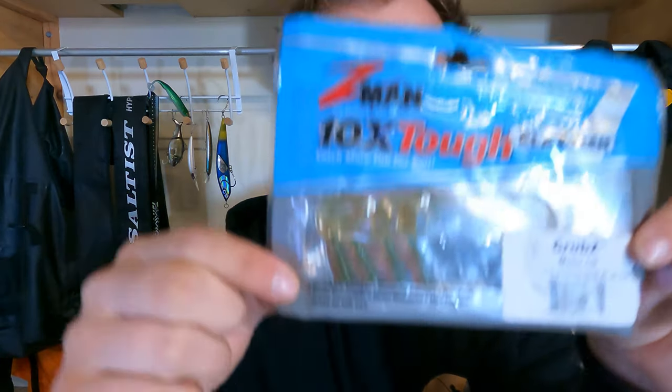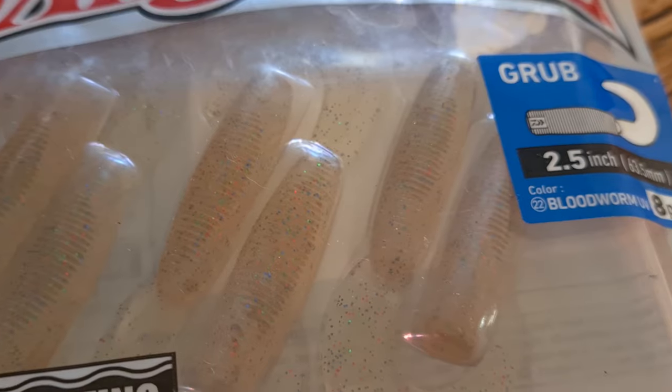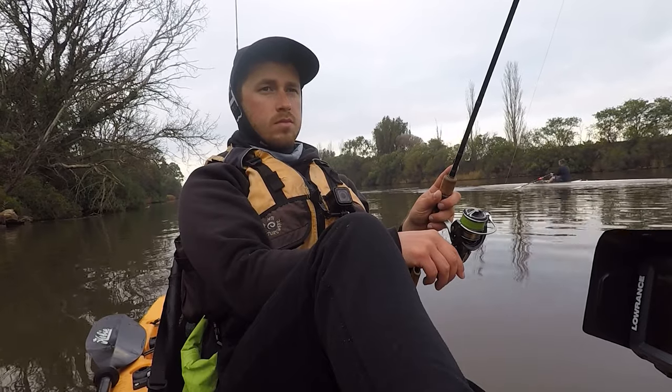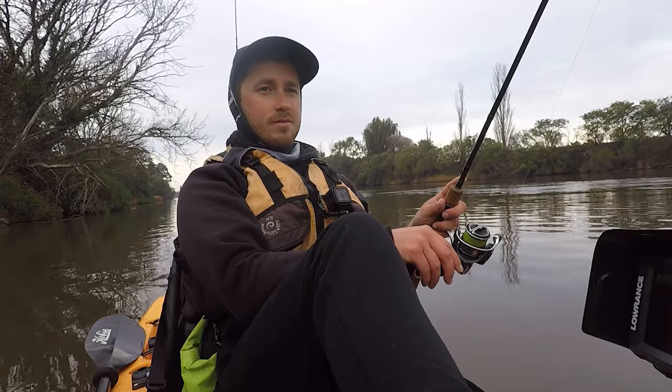Number three — we recommend the grub style, the curly tails. You can go down to tiny two-inch ones, or go up to our favourite size which is the two and a half inch. They come in a range of colors. With both paddle tails and grubs we like natural colors or motor oil — motor oil seems to be the best. Tyler loves the camo in the grubs, so give that a go as well. Pick a color you're confident with and you'll probably catch more fish, but motor oil is a great one to start with.